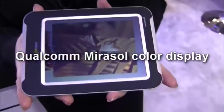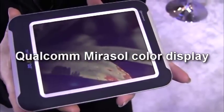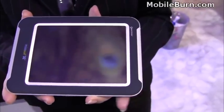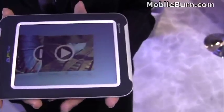What you're looking at is a Qualcomm Mirasol display. This is a 5.7-inch display, and it is slated to be in the consumer marketplace with a partner in fall 2010.